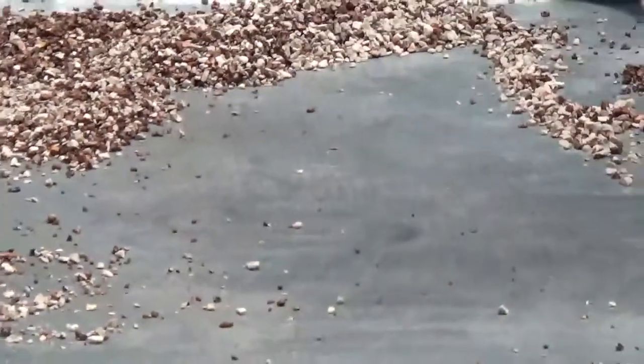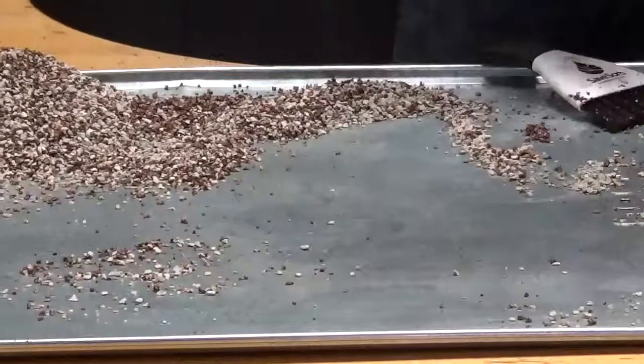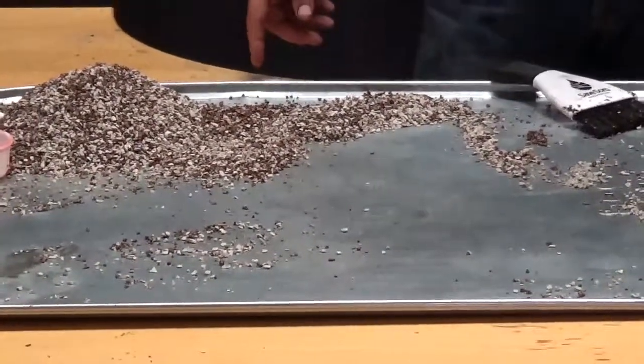You have a little bit of oil residue there, but not too bad. That's probably as good as we're going to get. I think there we used two cups, three cups, four cups, five cups — about six cups of kitty litter to clean up a half a cup of oil.